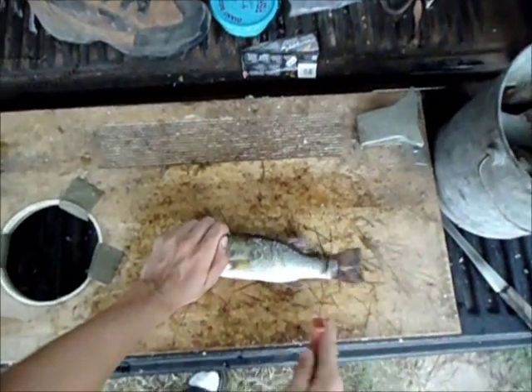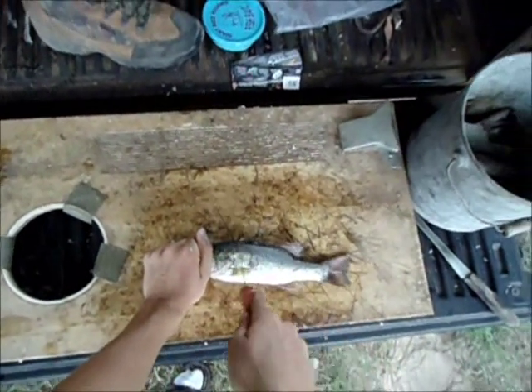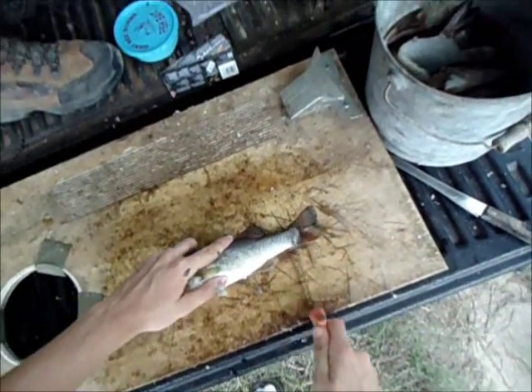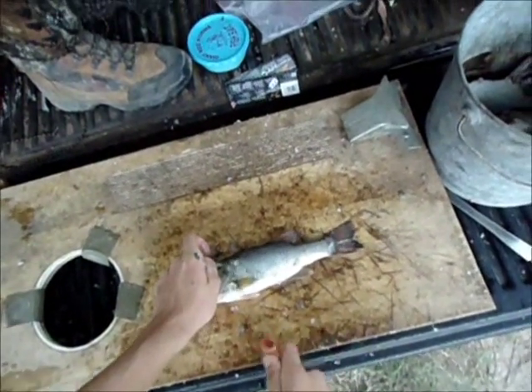We're just going to start out by scaling the fish. All the way up — make sure you've got every scale off the fins, off the top, down to the base of the tail and the bottom. These are thick, healthy fish, and that's the reason why I'm taking some of them out.